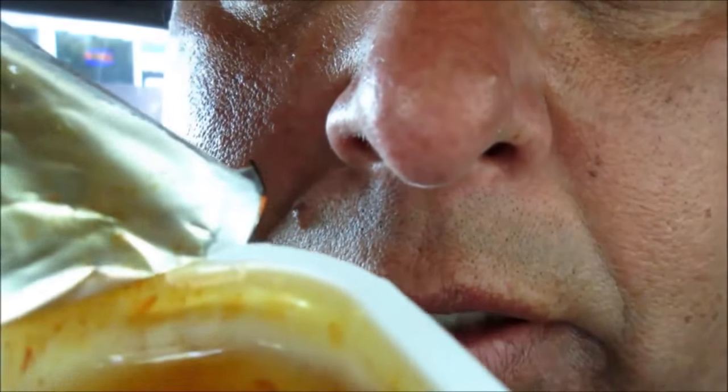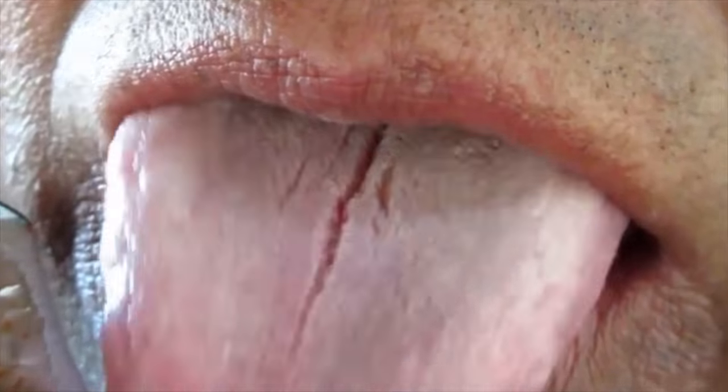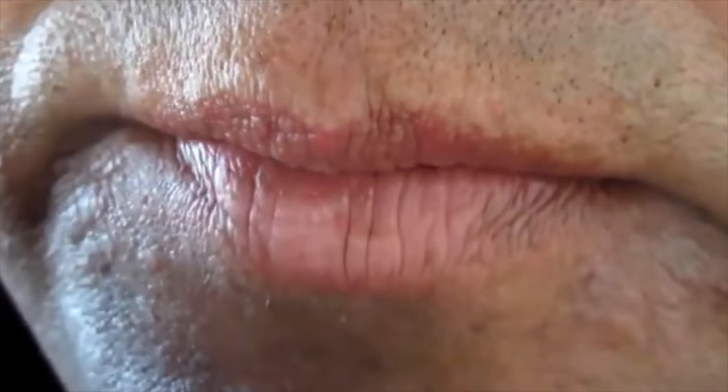It looks so good — I wish you could smell this. Oh yeah, I love orange. It's so delicious. Okay, let me take some of the Magnolia chicken and dip it in here.